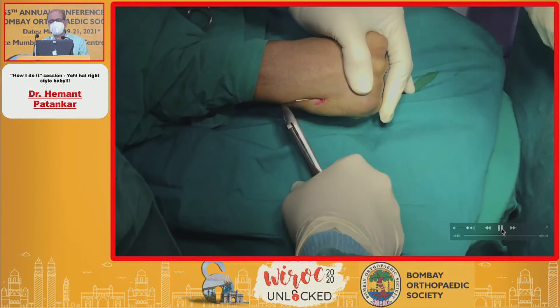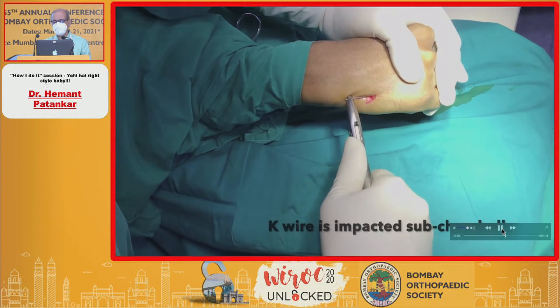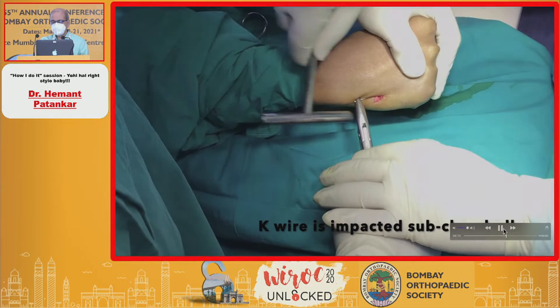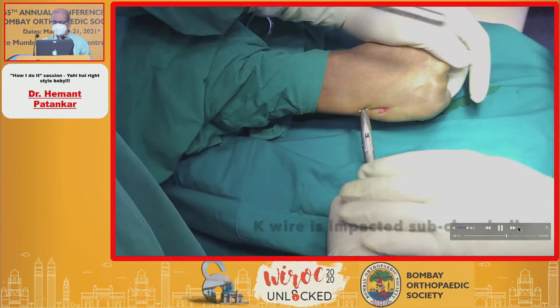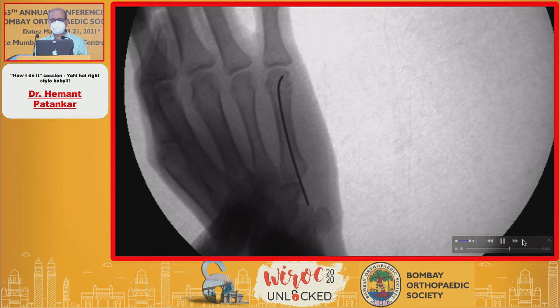That is the wire which is now cut. It is now very less likely to rotate. Further impaction is performed. That is impacted subchondrally.